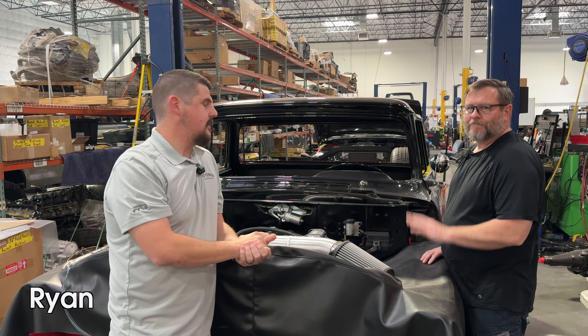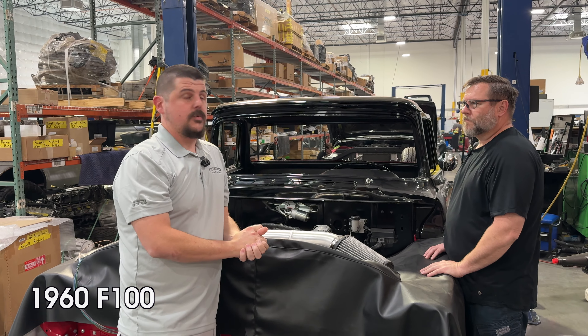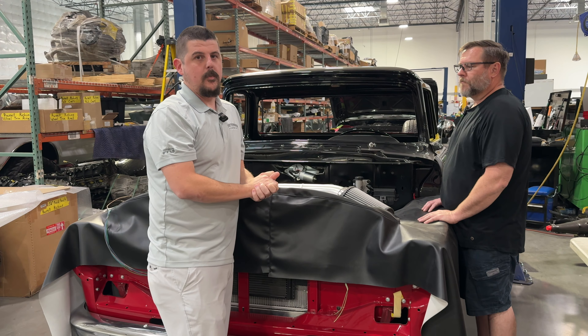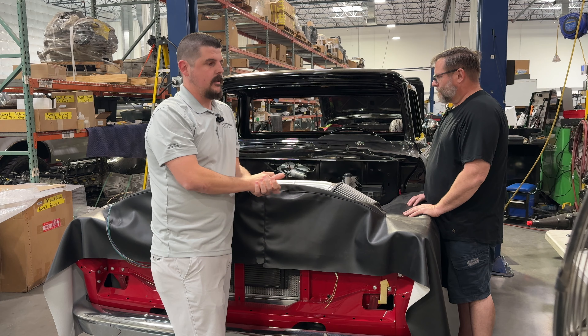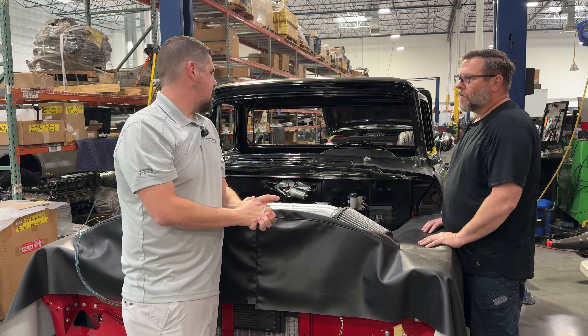We're here with Ryan, one of our wiring guys out in the shop, and we're back at the 1960 gold edition. This thing is really coming together in a superb way. Ryan's definitely taken the lead and done a masterful job of all the wiring. So Ryan, where are we at on this thing in terms of what's left?